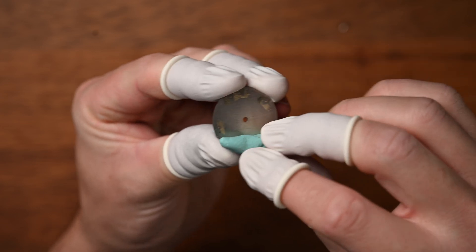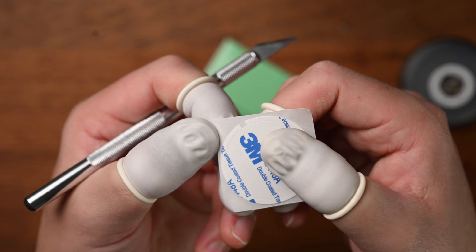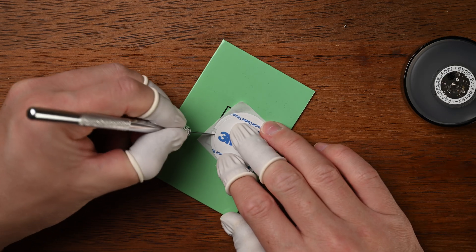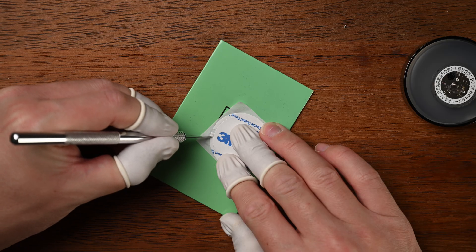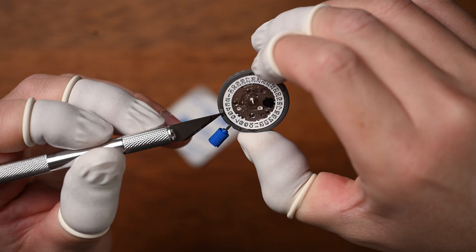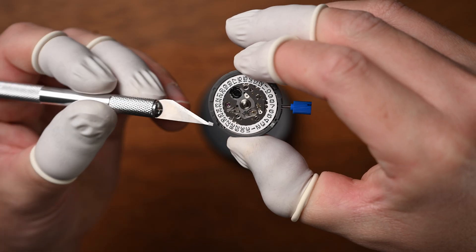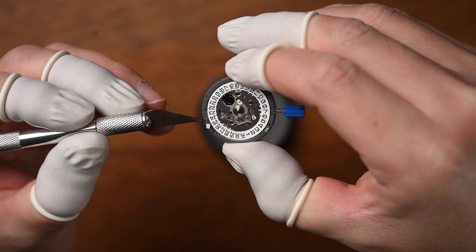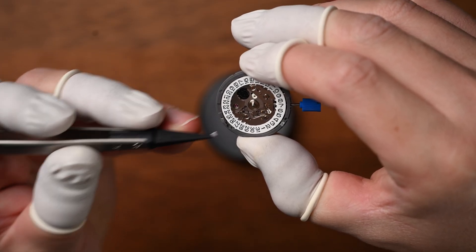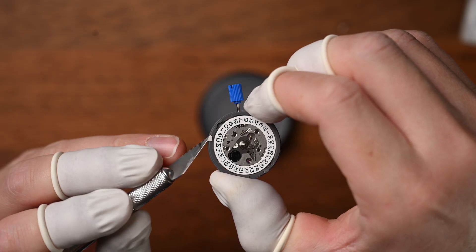Now that our dial is fully prepped, we can grab our double-sided tape and get ready to stick this dial to the movement. I like to use 3M double-sided tape, which is the same tape that I also use to stick down bezel inserts, so it is tried and tested and I know that it will hold the dial down for many years to come. You can also buy a product called dial dots, which is made specifically for this job, but it's essentially the same thing. I'm going to use three small pieces of tape evenly spread around the movement to hold this dial down.